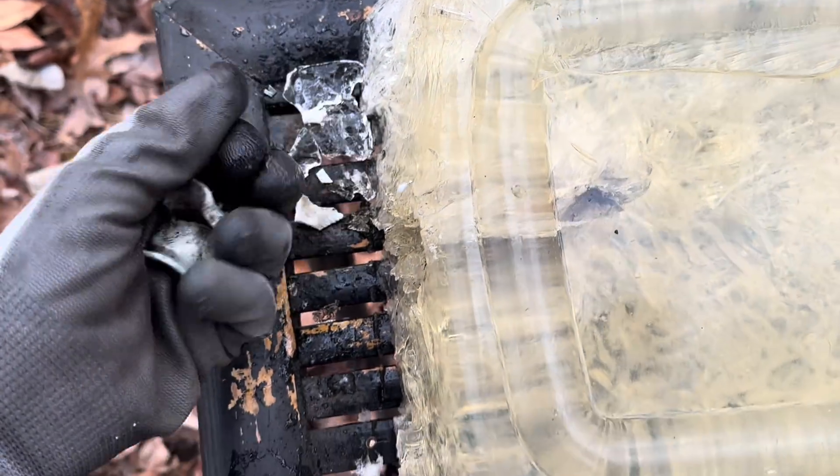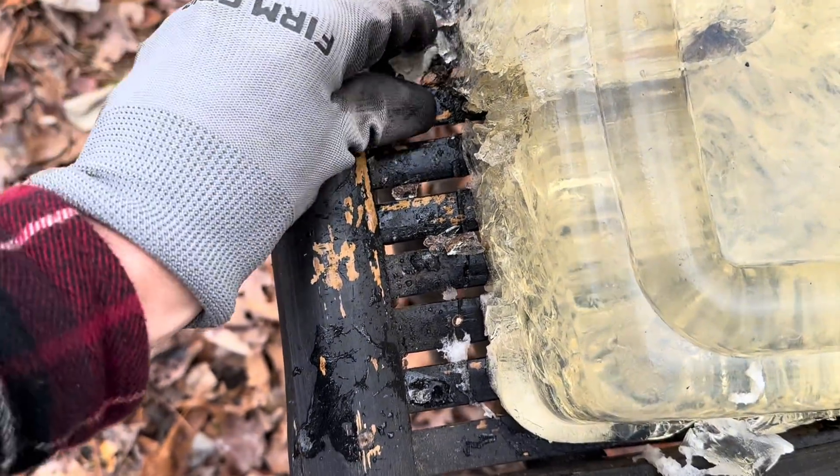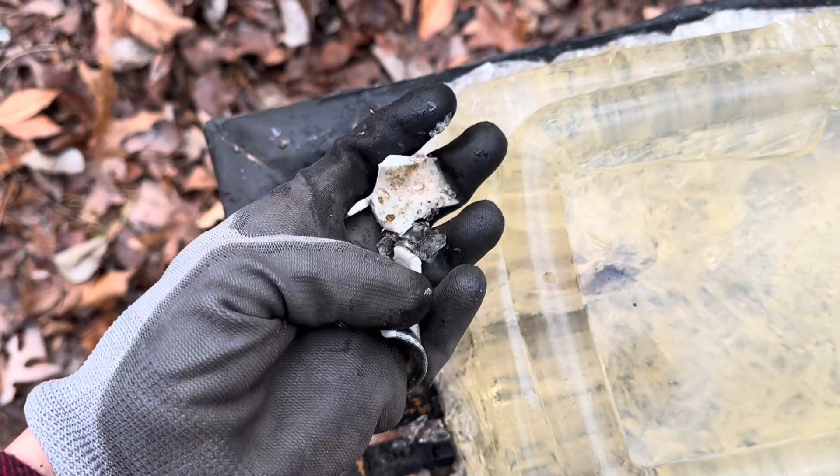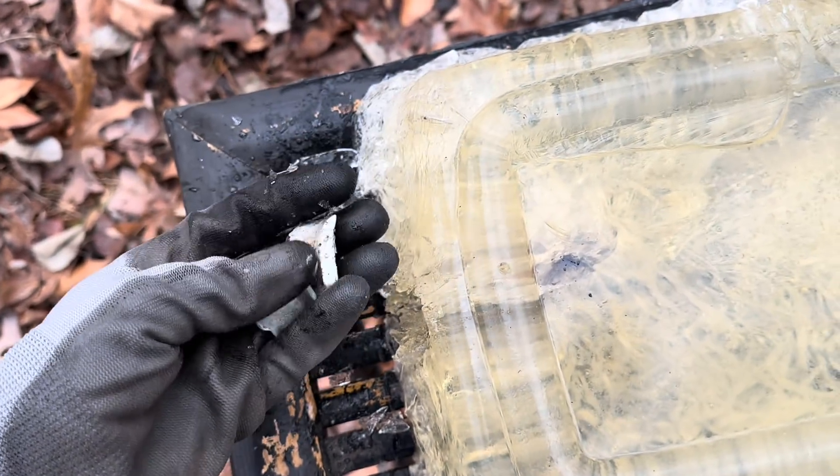The more I dig around in here, the more fragments I'm pulling out of this ballistic gel — just pieces of plastic. That would not be fun to get hit with, because it would just leave these little sharp pieces of plastic all throughout you. Cool design though.